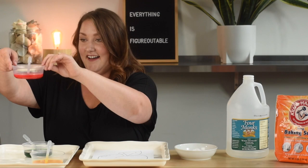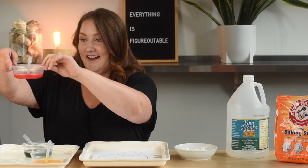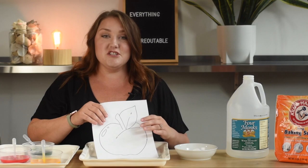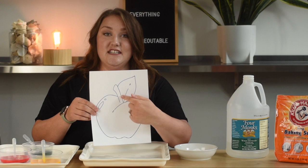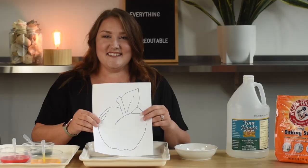And I have three colors here: green, red, and yellow. And if you notice, those are the colors that you might see on an apple. Sometimes you see red apples, sometimes you see yellow apples, and sometimes you see green apples — especially if they have a green leaf right here. Are you guys ready to get started? All right.